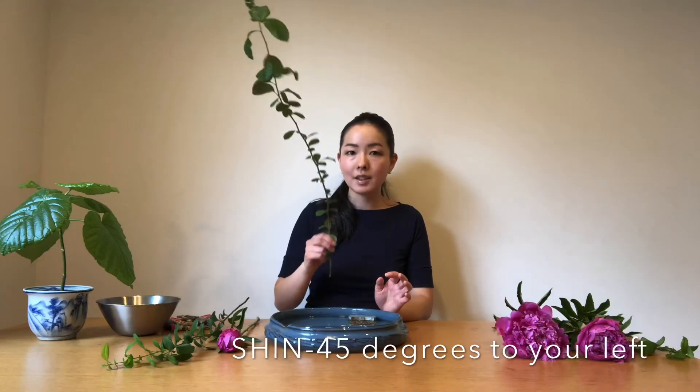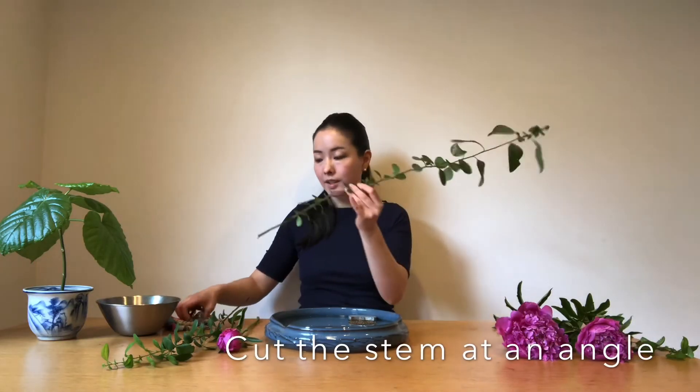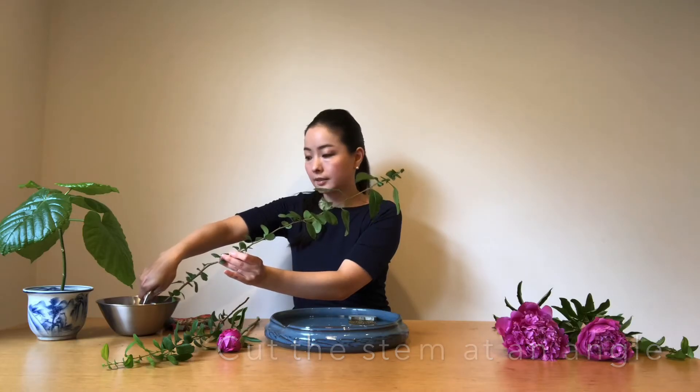Then let's insert these three main stems. Let's insert the longest stem, shin. By the way, I'm arranging from the back side, so when I refer to right and left, I'm referring to right and left from your perspective. I'm leaning this longest one 45 degrees to the front. Don't forget to cut the stem inside the water, and cut it at an angle — 45 degrees to your shoulder.